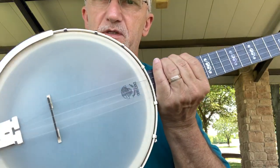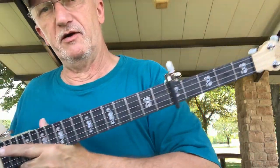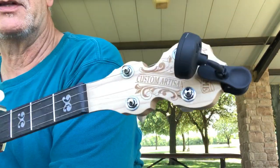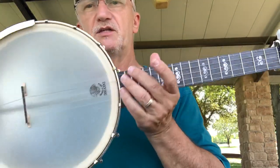Three finger, five strings on here. The new banjo I just got from Deering — I'm a Deering artist, I have been for several years — they made a special custom artisan for me. This is a very simple open back banjo.